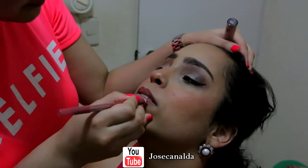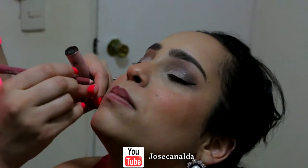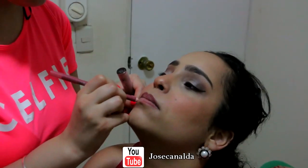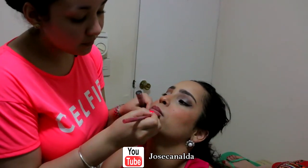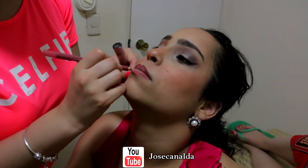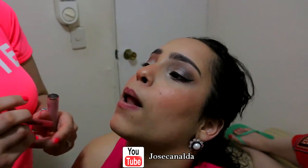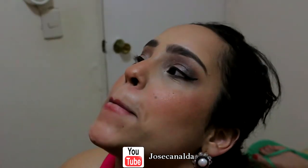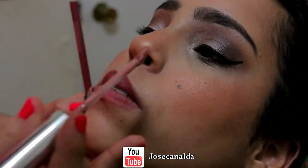We are putting the labial — in English, the pencil. Right now we are putting the liner, giving her a little bit more volume and dimension to make her lips a little bit more volume. And after that, we're gonna just fill it in.